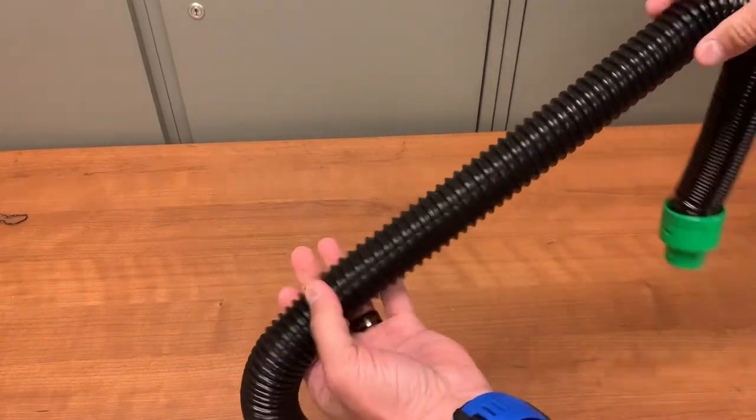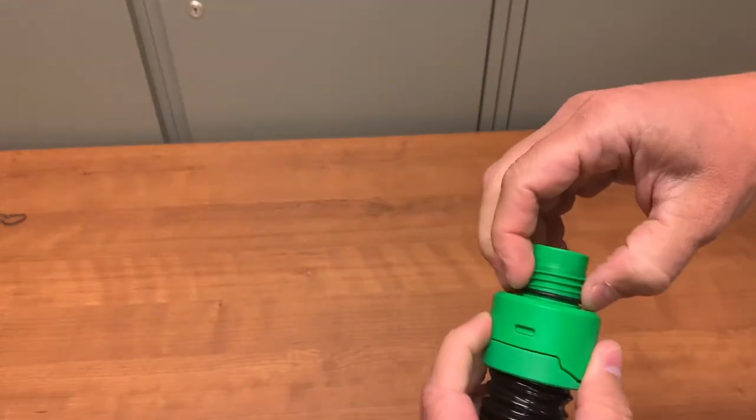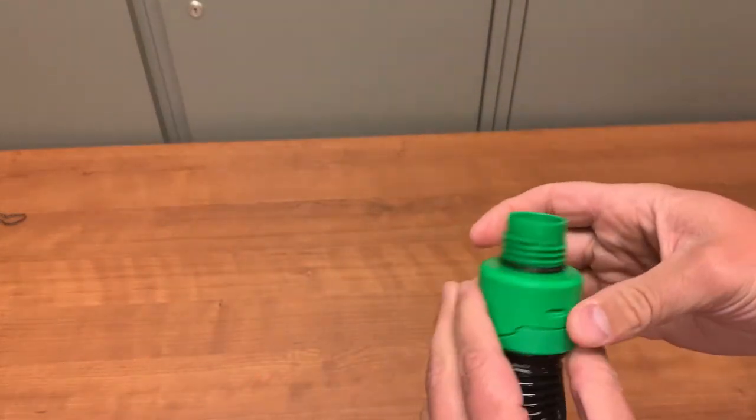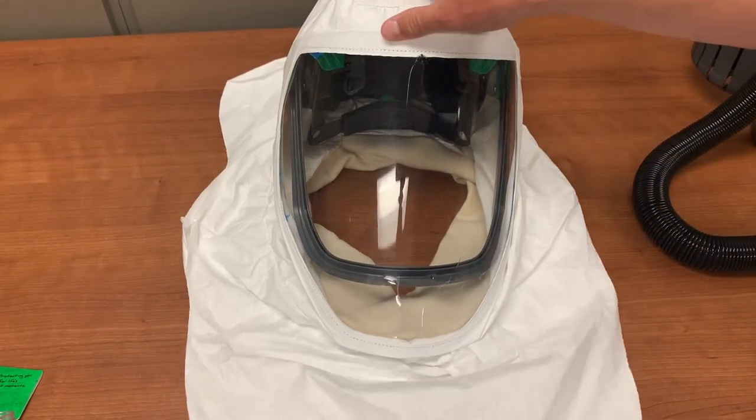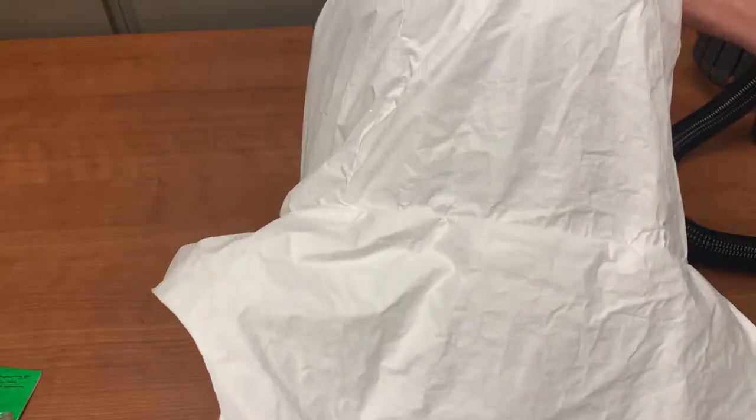Next, inspect the air hose. Look for any tears in the hose and make sure the rubber o-ring is in place at the threaded end. Inspect the hood for any tears in the material or cracks in the visor. If you find any issues with either the hose or the hood, do not use them.